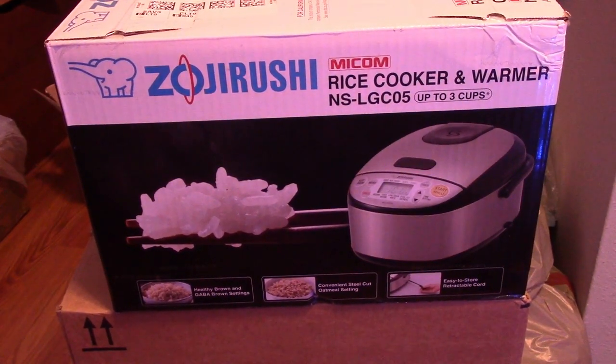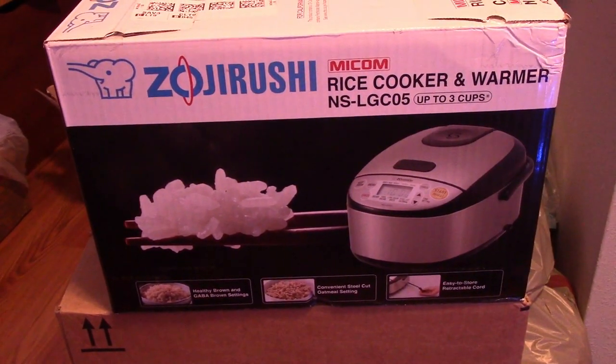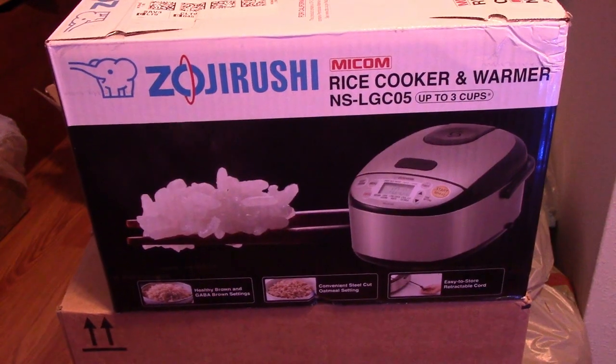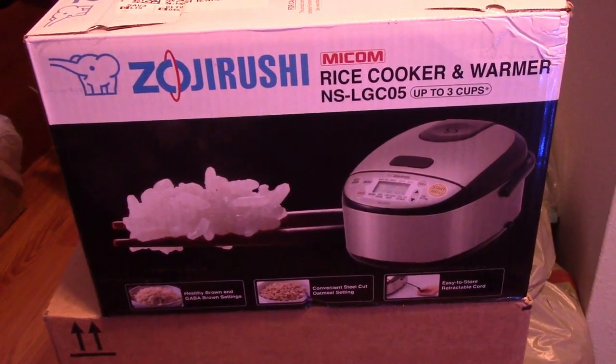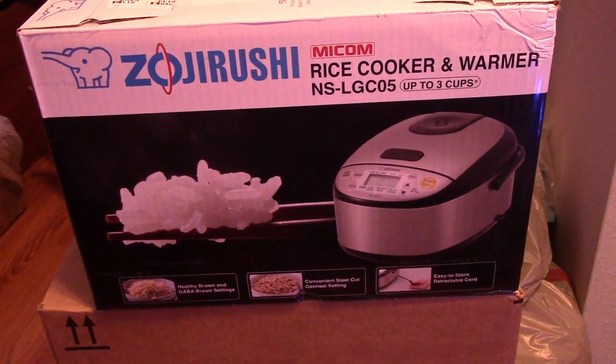I'm going to test how much power it drains an EB70 to cook a little bit of rice — three cups of rice. I'll be using the Zojirushi. I'm not exactly sure how to say it, but it's the really good Asian rice cooker with the elephant on it. They're awesome. This was a Black Friday deal and I couldn't help it — I had to get it.